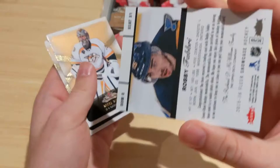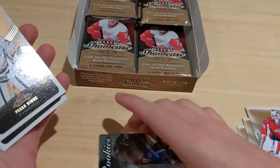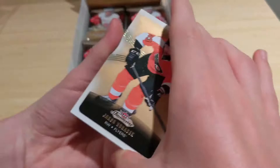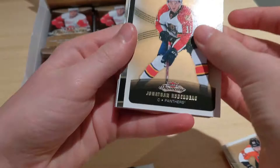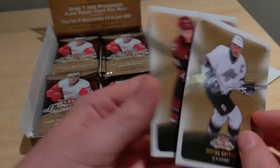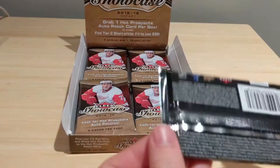As a retail box there's no chance at an autograph, exclusives, or high gloss. Second pack: Brad Marchand, checklist 1-100, Henrik Sedin, Dustin Brown, and a canvas of Thomas Vanek with a beautiful Vaughn mask — what a great-looking card. Carey Price always nice to get. Third pack: Ivan Provorov, TJ Brodie, Lucas Sedlak, and an Upper Deck Portraits of Jeff Carter.